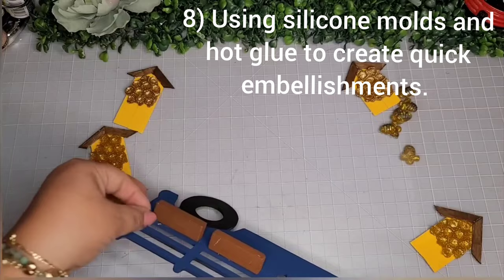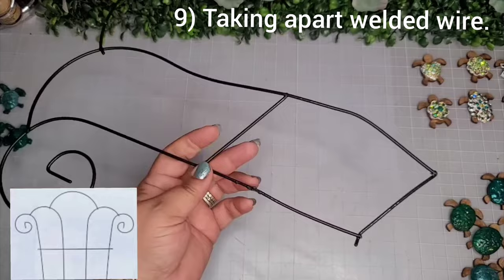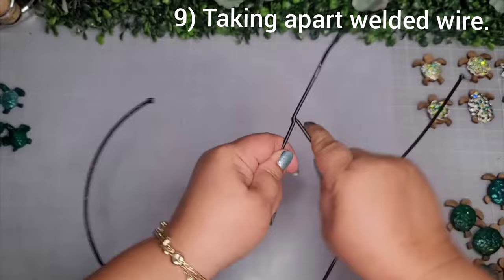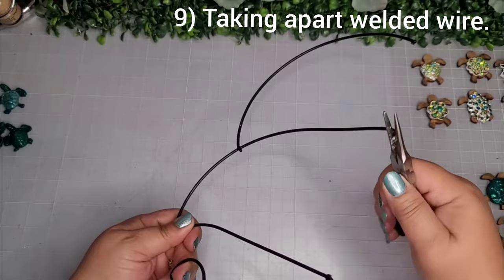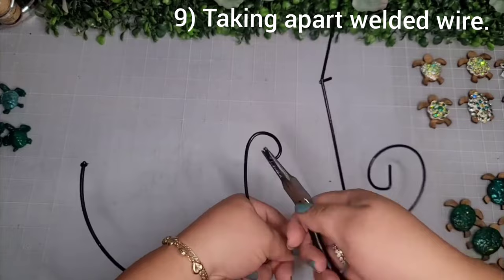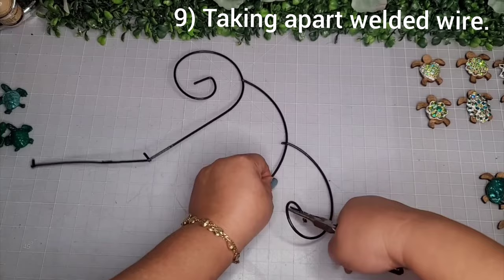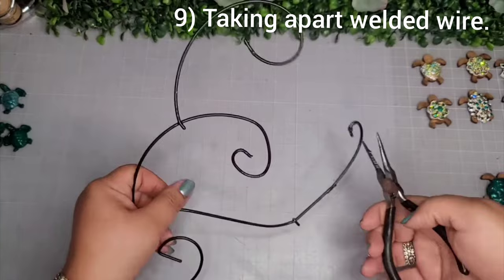On to number 9 — I use this mangled-up trellis from the Dollar Tree that I used for another project. To take it apart, just wiggle it back and forth and the welds pop off easily. At this point I'm figuring out what I'm going to use, and I use my needle nose pliers to do some rounds and swirls. I ended up removing a piece that wasn't working and grabbed another piece from the other end.